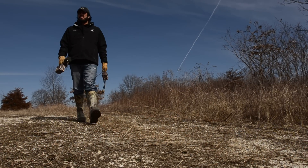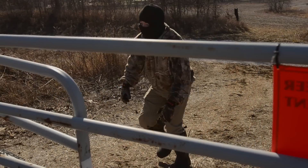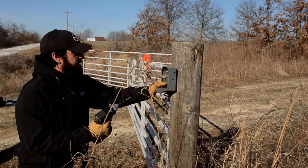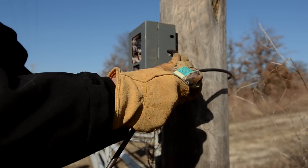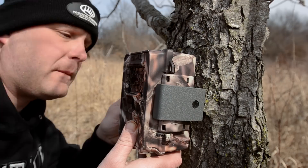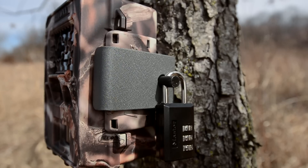Here are a couple quick tricks to keep in mind when setting up a security surveillance program. If someone's trespassing and sees your camera, he's going to steal it. We fix that by using security enclosures and a Python lock. Run the lag bolts through the security enclosure, then set the camera and lock it up with a padlock and a Python lock. Another product that's a little easier to use is the C bracket, because once you put the lock bar in place, the camera can't be opened so nobody can steal your card. It's not as secure as the security enclosures, but it's a lot easier and much quieter — really good to use during the season.